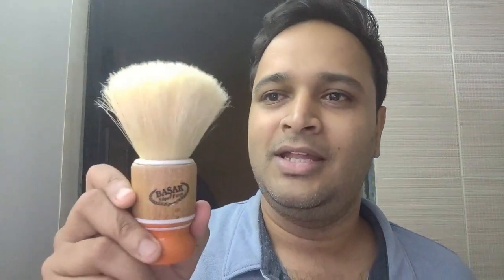As always, I will share the link of all products in the description. Now, Basak Super Furka — this is a Turkish shaving brush probably used mostly in barbershops across Turkey. And then the Derby Extra blade, and the good old Arco soap.